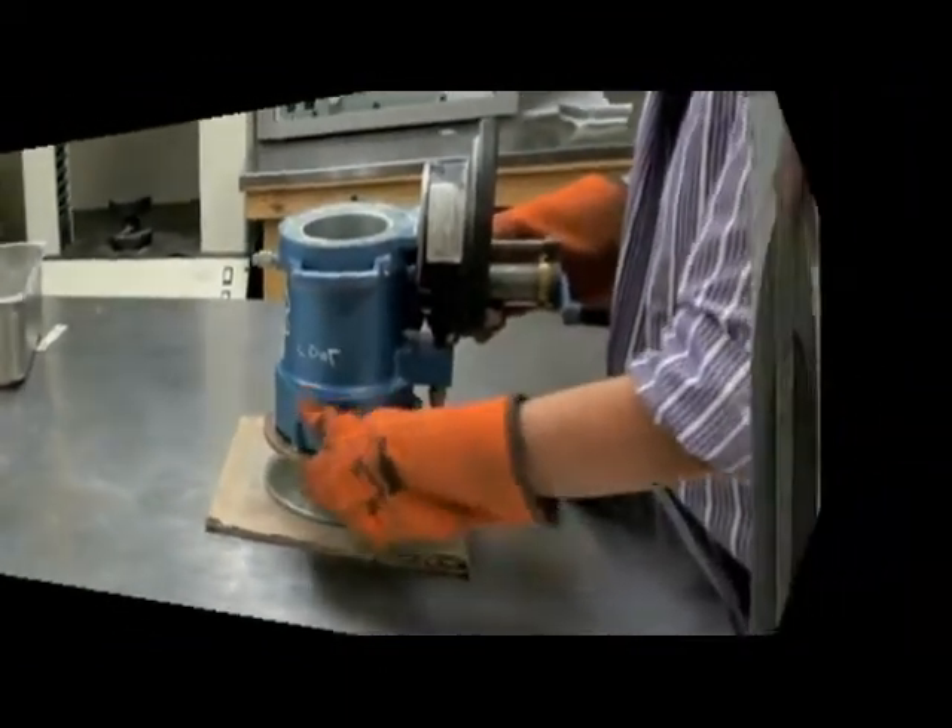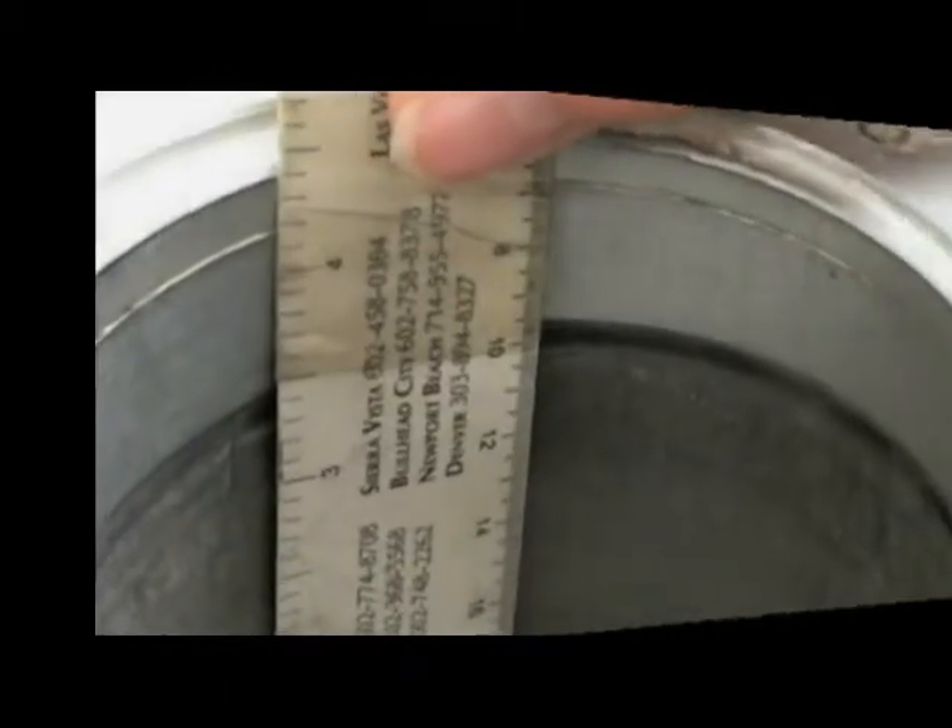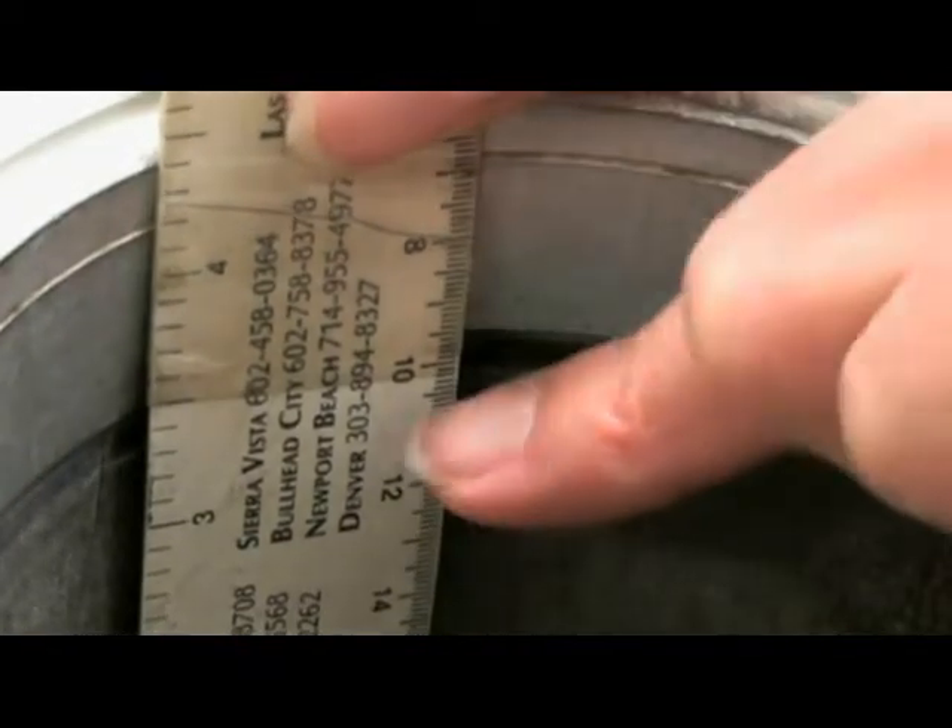Take the adjustable base out of the oven and place the stabilometer onto it. You're going to take a measurement from the bottom of that metal ring down to the top of the base. It should measure 3½ inches or 89 millimeters.